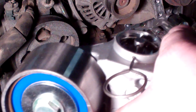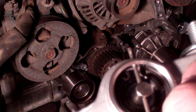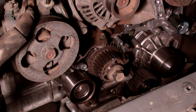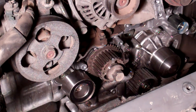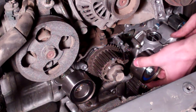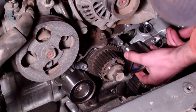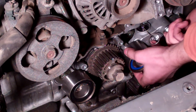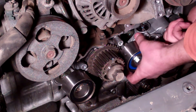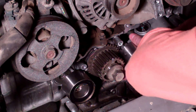Now we'll install the tensioner. Put the tensioner in place with a little bit of thread locker on the end. It's a little trickier to install — the hole for it is just to the left of that small blue idler. That one also gets tightened down to 28.9 foot-pounds of torque.